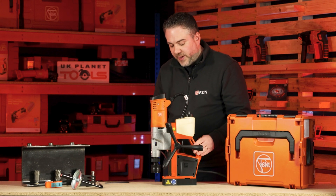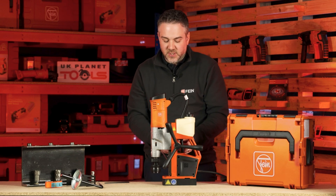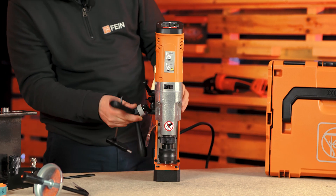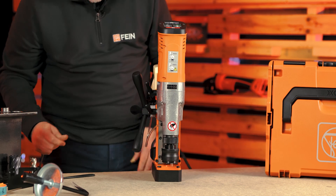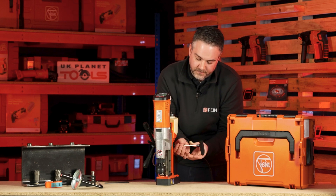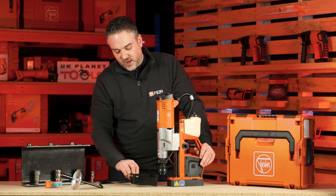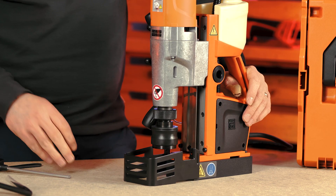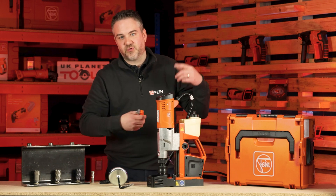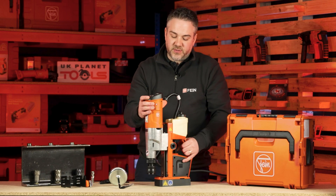The side handle can be removed and swapped to the opposite side to help with access issues — take the screw out, the handle slides off, a locating lug on the handle locates itself on the machine, then you pop the screw back in on the opposite side. In the box you also get a safety guard, a swarf remover, and a safety strap which can be strapped around the beam to ensure the machine is secure and everybody's safe. And that is our KBU35MQW.